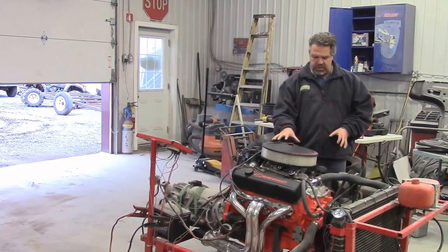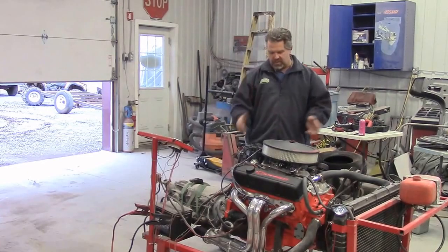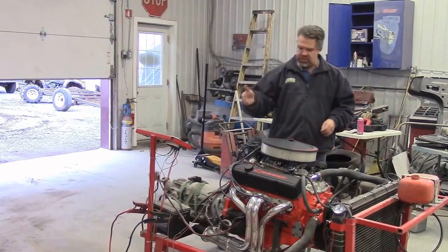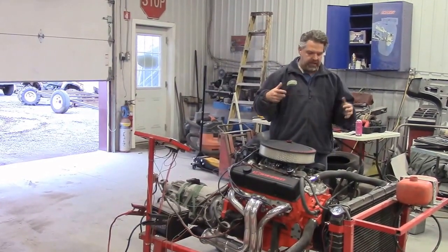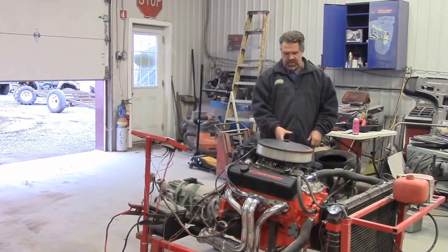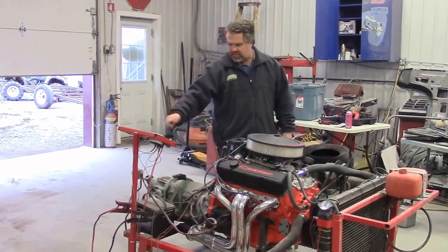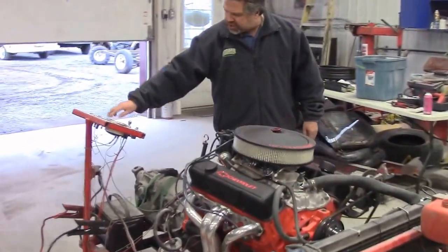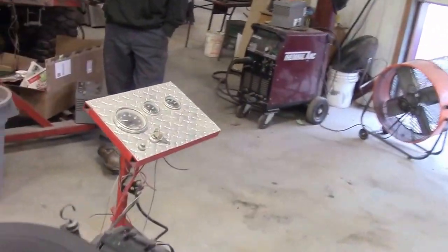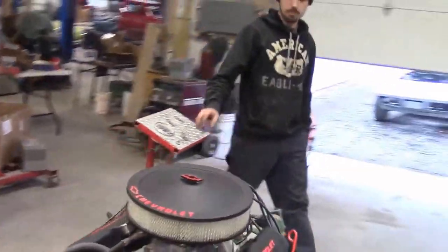Normally we have exhaust pipes set outside so when we start it up the fumes go out — it's still fairly loud but manageable. For the purpose of the video we'll just start the engine up and show you what it's like starting an engine on a test stand. As mentioned, it's already broken in. We have gauges here — the main key, tach, oil pressure, and temperature — and we're all set up. Nate's going to fire this engine up so you can see what it looks and sounds like.